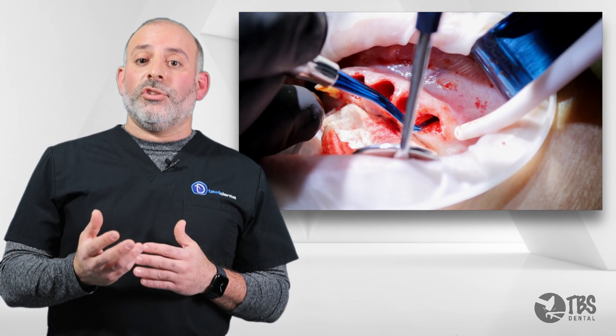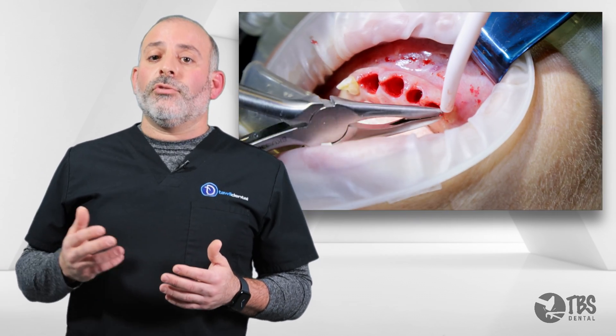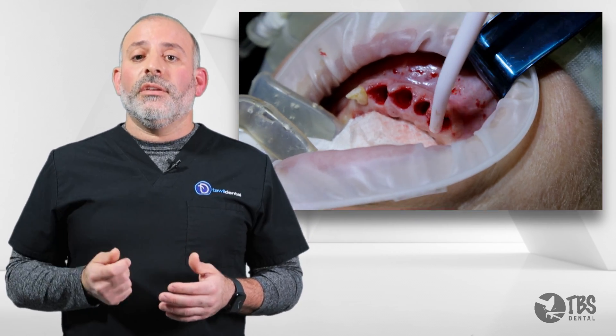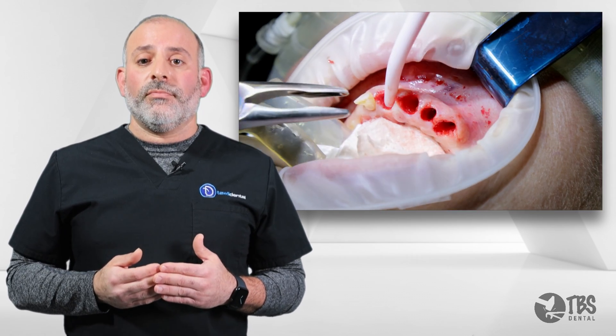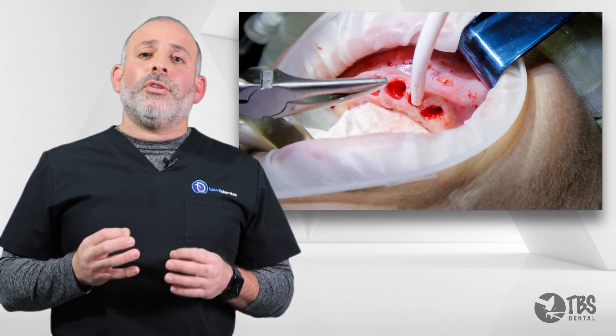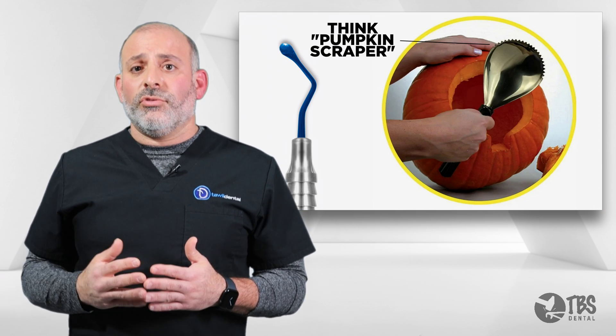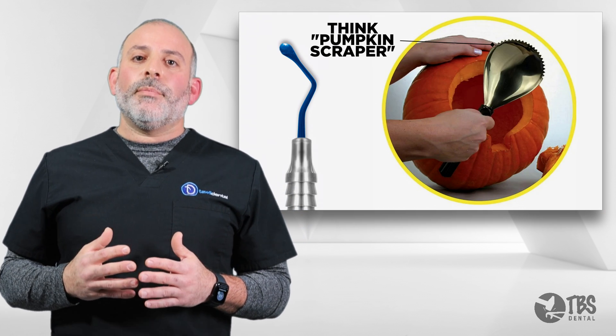Once we have the granulation tissue within reach, we can either use a pair of tissue forceps, hemostats, or rongeurs to easily deliver that granulation tissue. It's paramount for us to be able to clean these sites, because leaving any little bit of infection or any tissue can complicate second surgeries. And the serrated curettes enable us to do so.